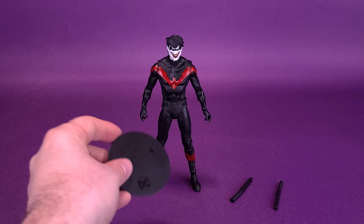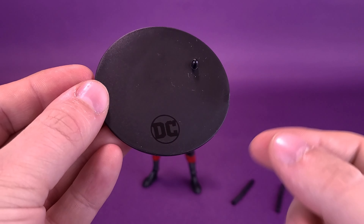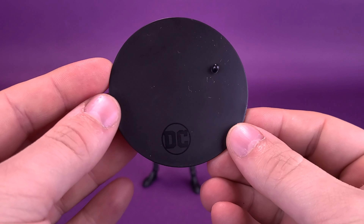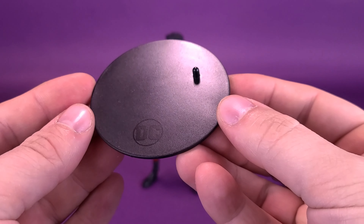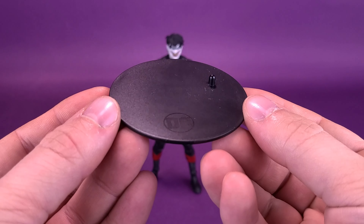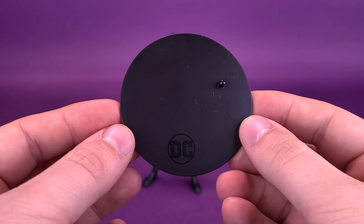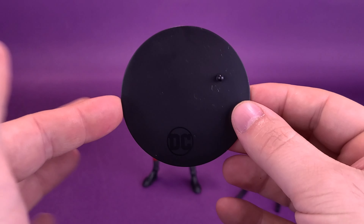Looking at the other things that come included with Nightwing — I don't want to spend a whole lot of time, because I always feel like I say the same thing about these stands. It's a black stand with a DC logo down below and a peg up at the top corner. It's the same stand we've gotten with all the other figure releases. Still, I like the fact we get a stand — I'm not finding fault at all with the fact that we actually get one.